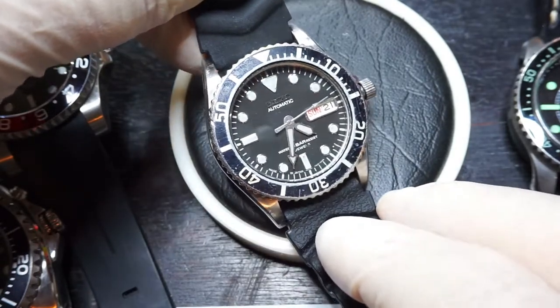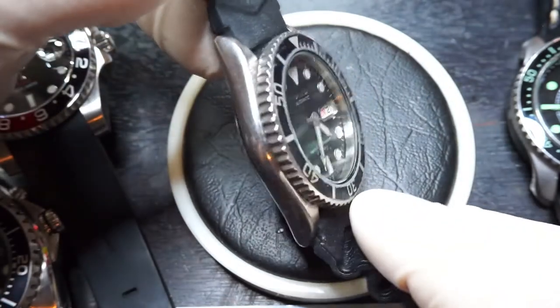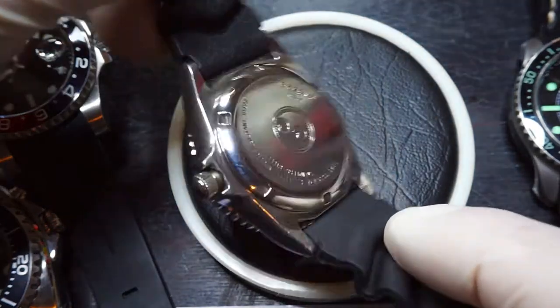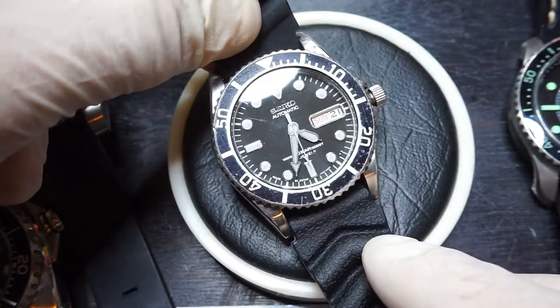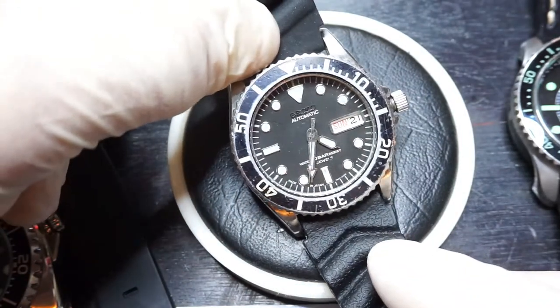It's an SKX023. There's a 023 and a 025 which both use the same case. The code of this watch is 7S260050. It's a little bit smaller than the more popular SKX009, 007, 031, 033 and other watches in the series.